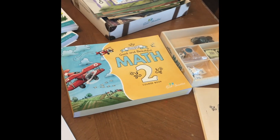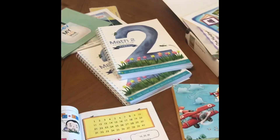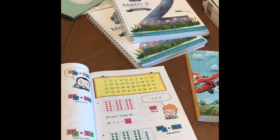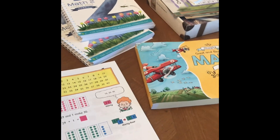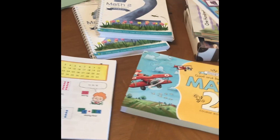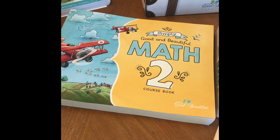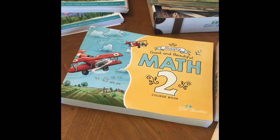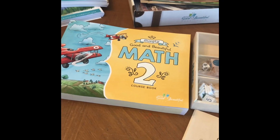I have to decide whether to use the new Good and the Beautiful Math 2, the old version, or Singapore with my son. Maybe I'll share a more detailed comparison in a future video, but that's a real brief overview of the three choices I have for him. Simply Good and Beautiful Math 2 — initial impressions: I think it's beautiful, I think it's high quality, and I think it'll be a good program if it's a good fit for your teaching style and your kids.